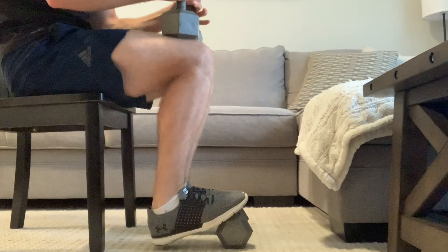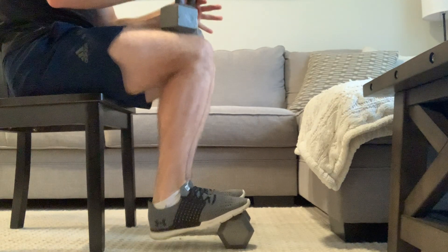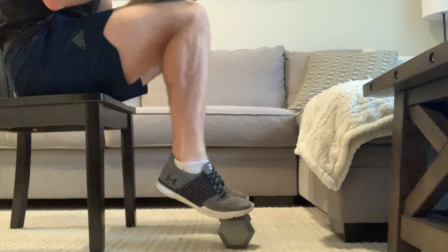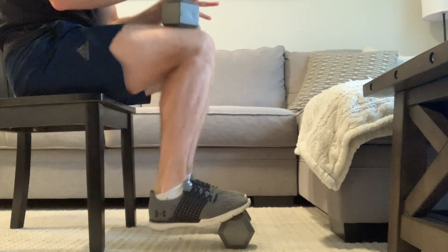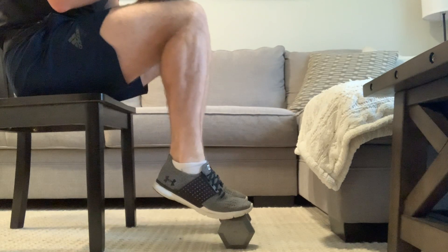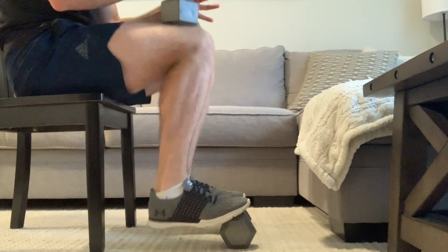The final exercise is a seated calf raise, which is great because it targets the soleus more. Remember, the gastrocnemius crosses the knee joint — so when our knee is bent and we perform a calf raise, we take a lot of the gastrocnemius out and focus heavily on the soleus. When we have our knees bent at 90 degrees and perform calf raises, we're going to get work done on the soleus and target it more. This is important because the soleus has more hypertrophy potential, which is a great thing we can use to grow our calves.